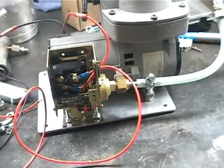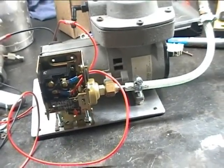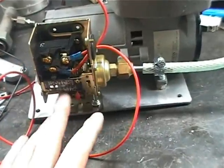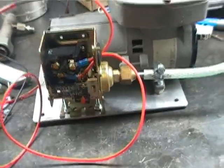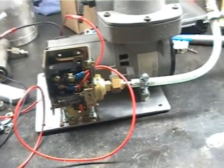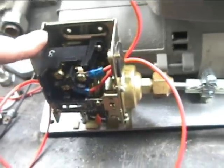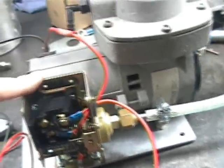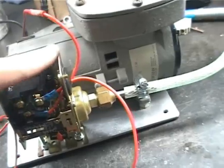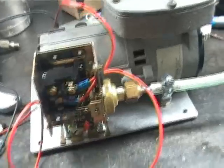That will have to be set up when this thing is installed into the car — it will just be a question of field testing the brakes to see how they feel and setting up the vacuum accordingly. It's a handy setup as well because this switch can control the pump directly. It doesn't have to go through a relay or anything else — it's got a very powerful set of contacts in there.